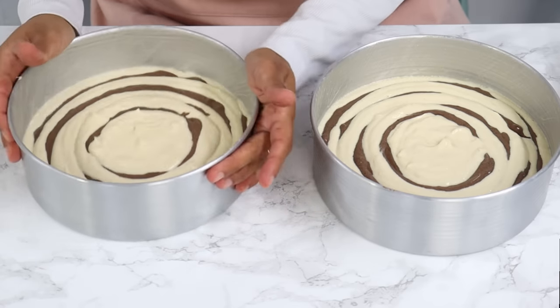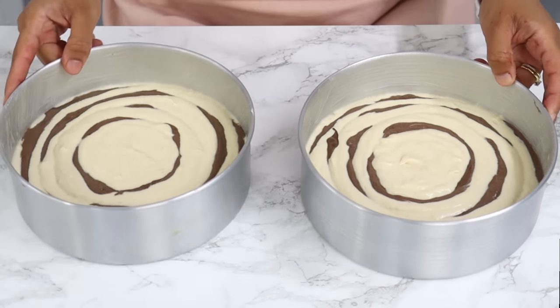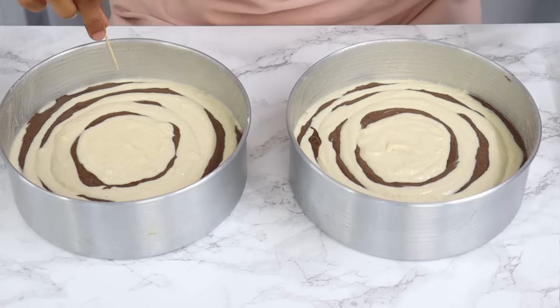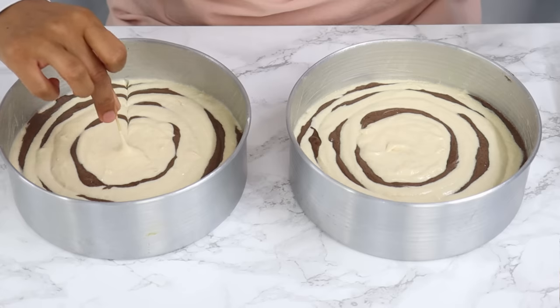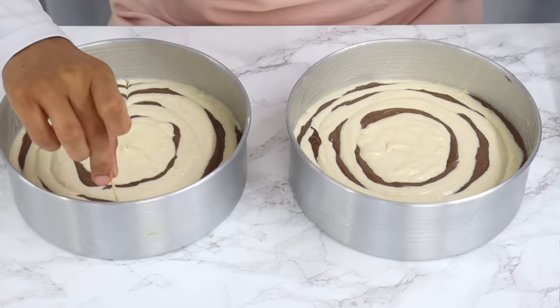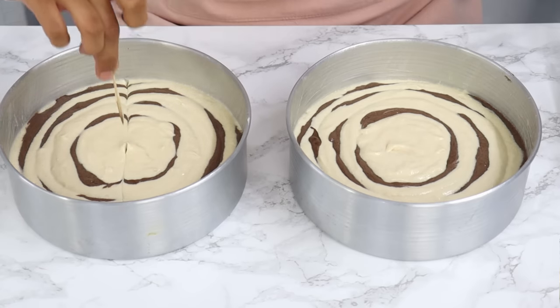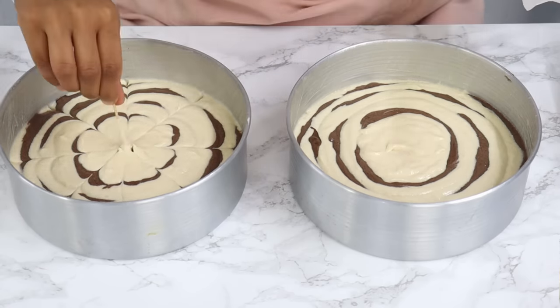To finish the marbling, get a toothpick and starting on one edge of the cake tin, bring the batter into the middle of the cake. Wipe the toothpick clean, then on the opposite side, bring the batter into the middle again. Repeat these steps until you have a really pretty pattern — it kind of looks like a flower on the top.